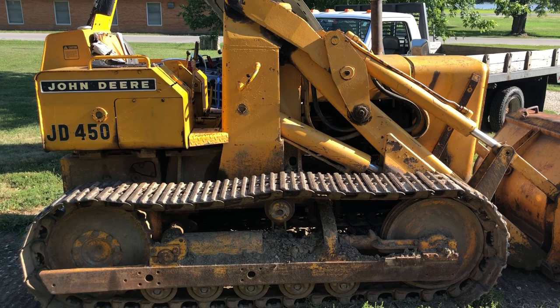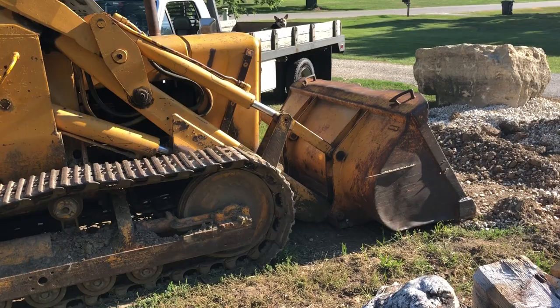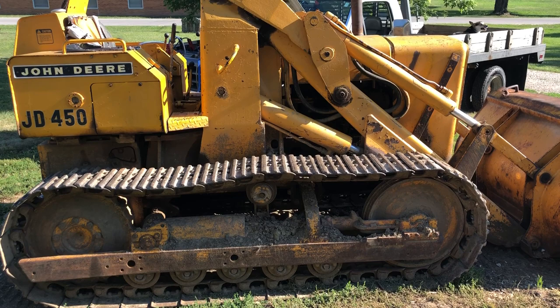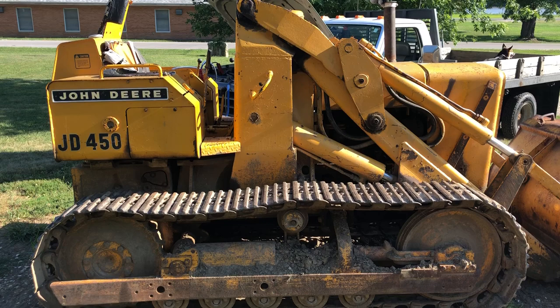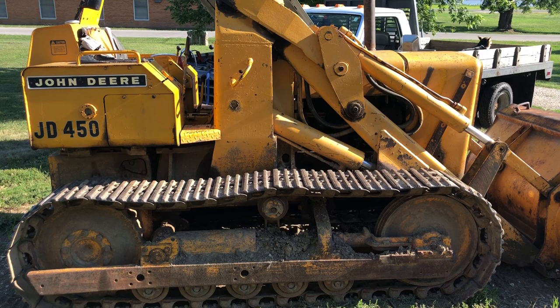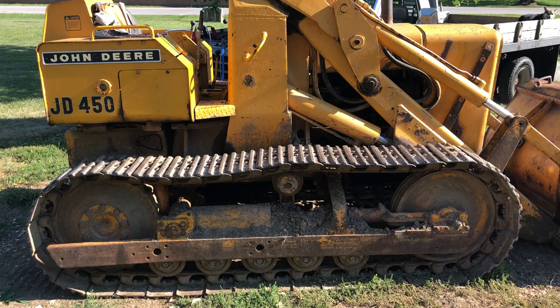Hello everyone, this is going to be my first YouTube video. What you're seeing here is a John Deere 450 crawler loader. I'm having issues with it — it loads down and will not move. I'm going to show this in the video and some of the steps I've done to try to figure out what's wrong with this machine, why it won't move when I get the bucket in the dirt or go up an incline. Anytime there's pressure against it, it doesn't want to move forward.